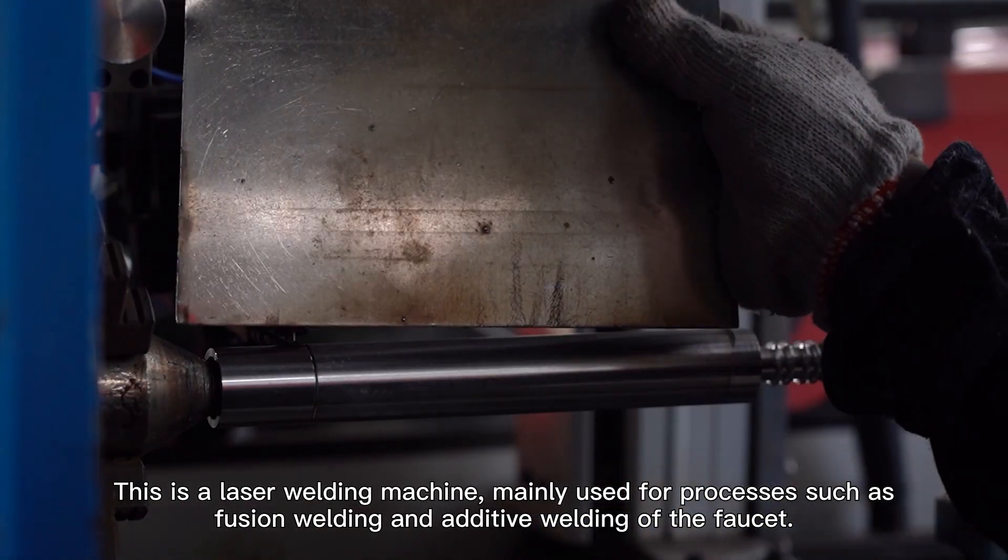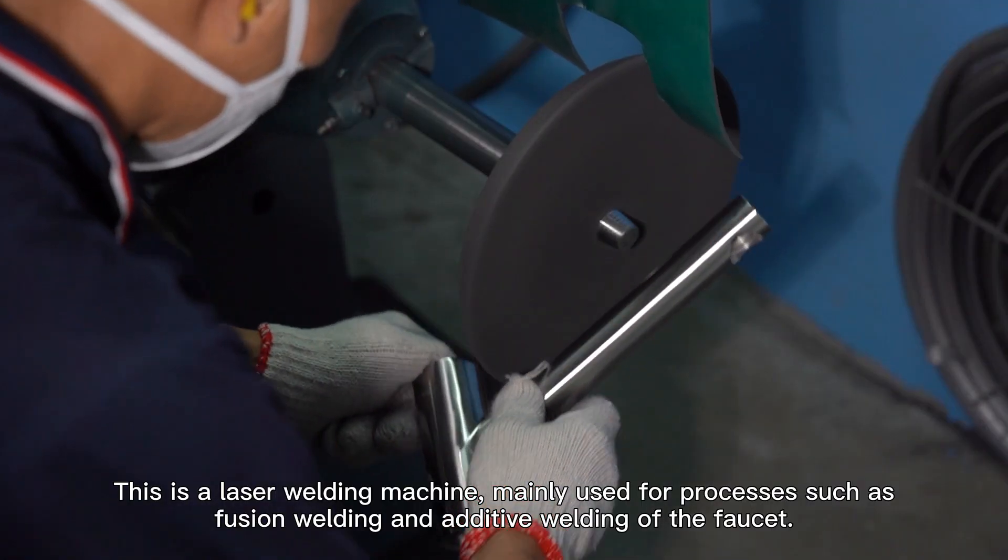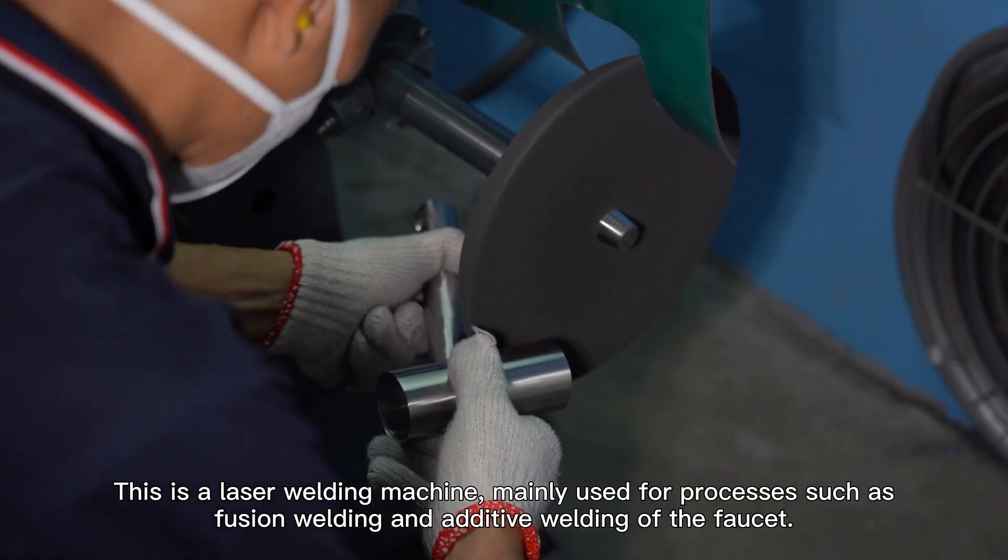This is a laser welding machine, mainly used for processes such as fusion welding and active welding of the faucet.